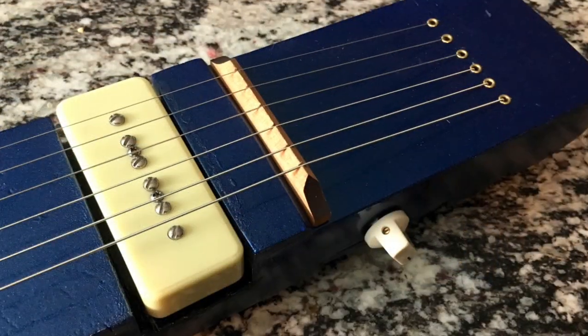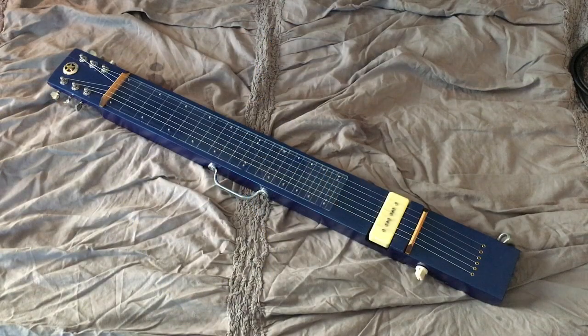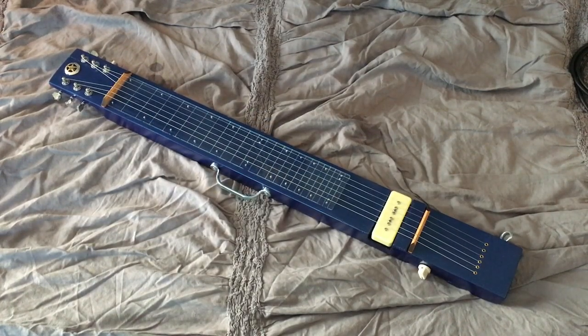I used a P90 or soap bar pickup, as opposed to the humbuckers most people use. I did that because I really like the sound of a P90. One of the things I like about them is they really snarl when you've got some gain on it, but if you roll the volume back a little, they clean up real nice and you get a really nice clean tone, which is also nice on a steel.